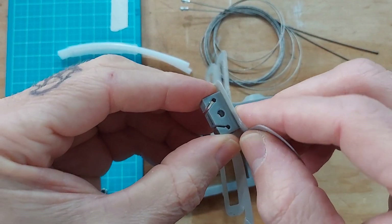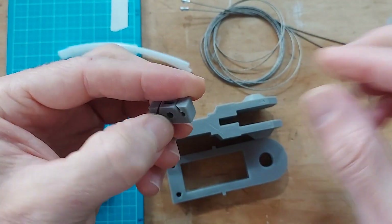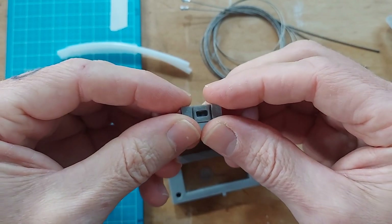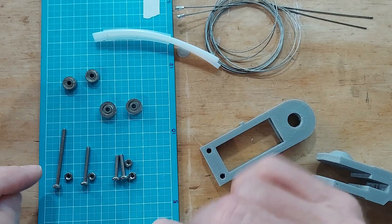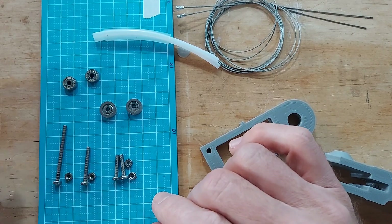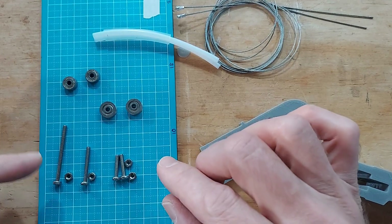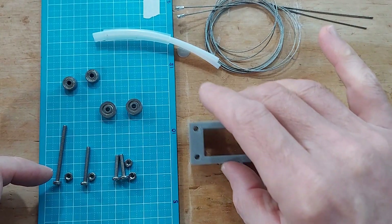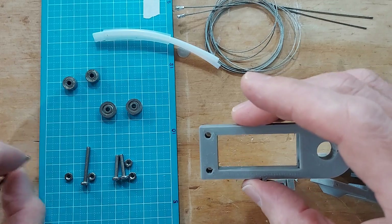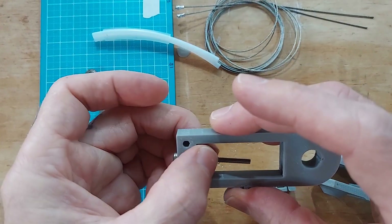Don't forget this little trolley here — this little square block. Over here on the left you can see the hardware you're going to need for this build. There are a few different types of bolts — they're all M3, so three millimeter bolts. This is a 40 millimeter long bolt that's going to go down the neck of this thing.